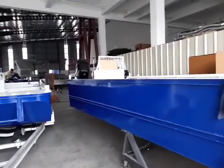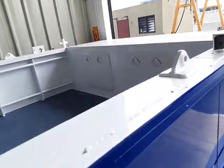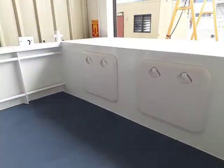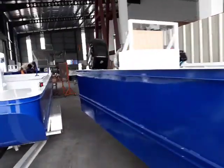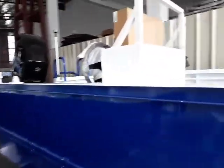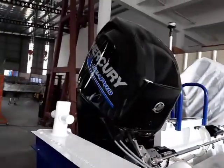Again, these boats today are all sea approved. I'll just show you this one — all the forward hatches. This one's got twin Mercury Sea Pros on it. A very good motor.